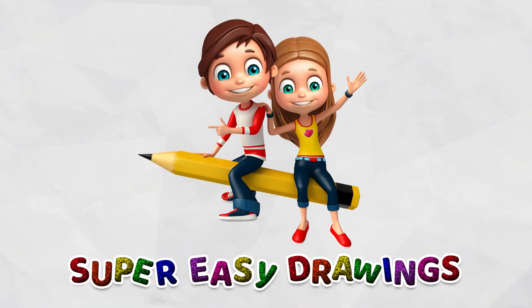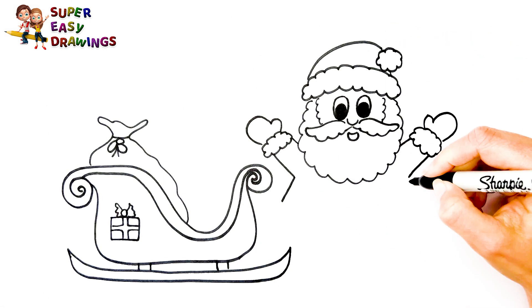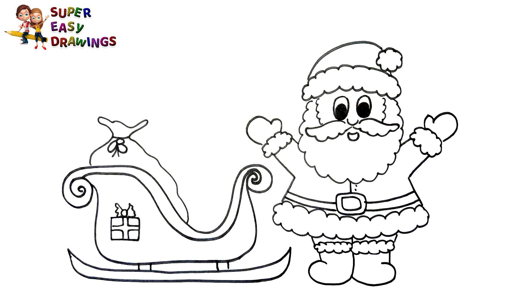Super Easy Drawings. Hello kids, welcome to the Super Easy Drawings channel. Today, I am going to show you how to draw Santa Claus's sleigh, step by step. Let's start drawing!